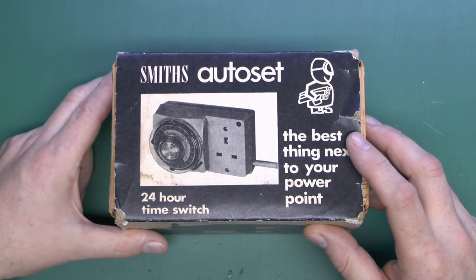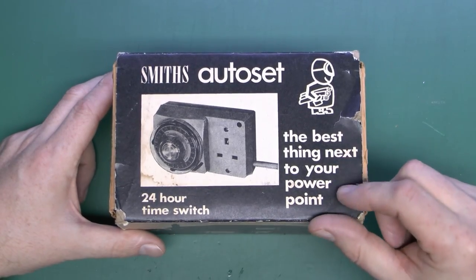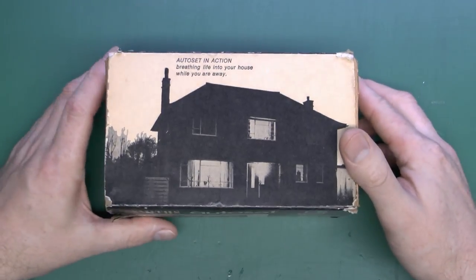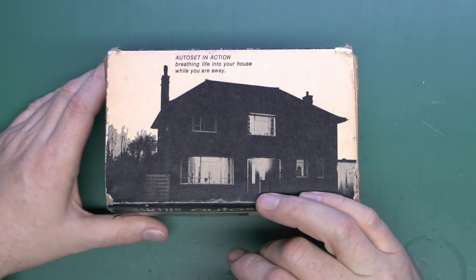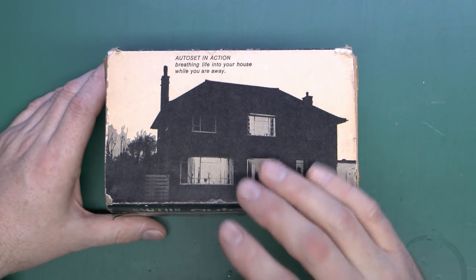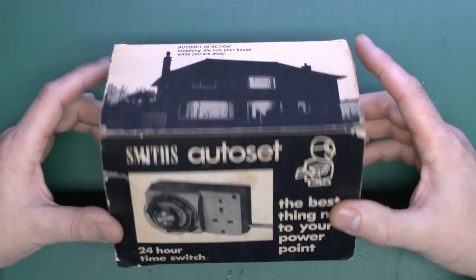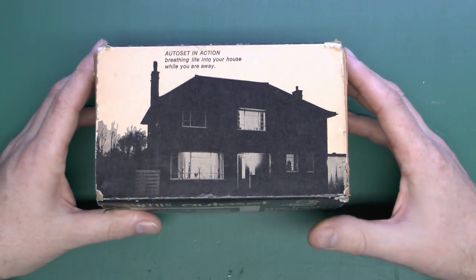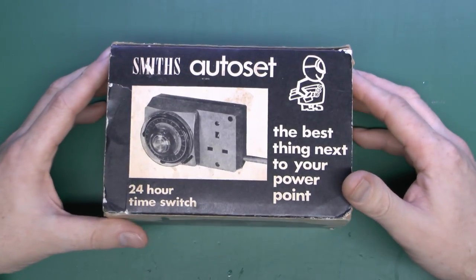This is a Smith's Auto Set, 24-hour time switch, and it has this dreadful slogan here. On the side there's a picture of a typical detached property, and apparently you can turn lights on when you're not around to fool burglars. That never worked — they can just ring the doorbell and run away, and if no one arrives, well, there's nobody in, so they can just break in and steal all your stuff.